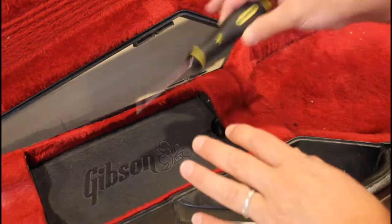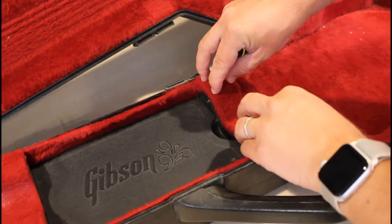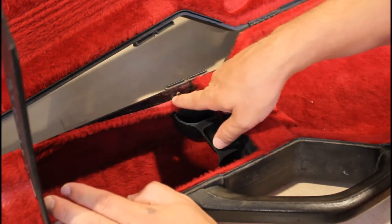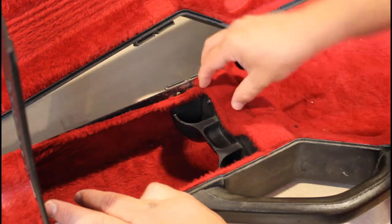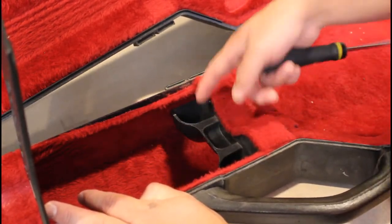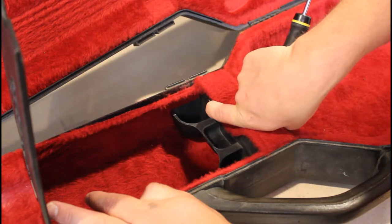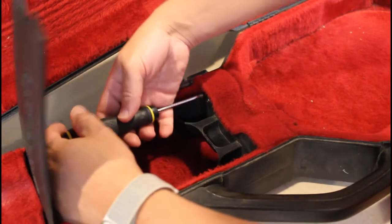Step one: grab your Phillips screwdriver and remove the accessories tray, or just get it out of the way so we can get to the rivets. Open this up here — pull down your carpet and you'll see you get access to one of the rivets. Unfortunately the other rivet is behind a blocker that holds the accessory tray together where you put your picks and stuff in. Luckily it's easy to get this thing out — there's just one Phillips screw to remove, and then this can just be pulled up just a little bit.